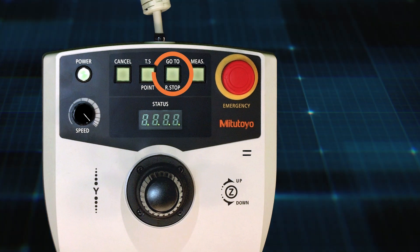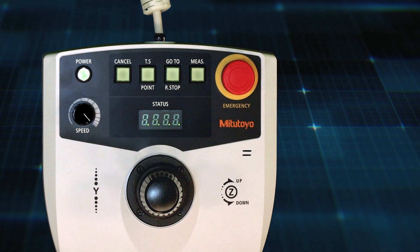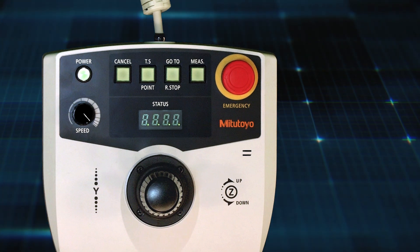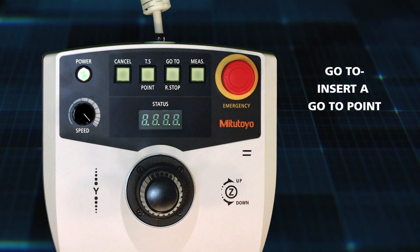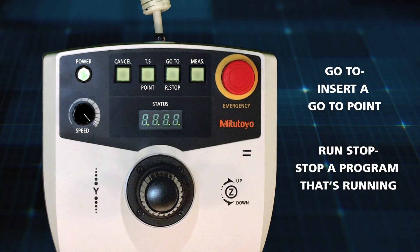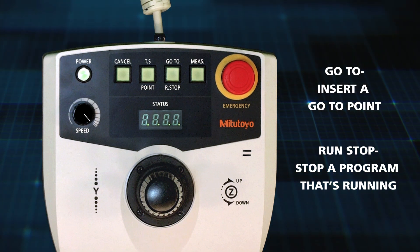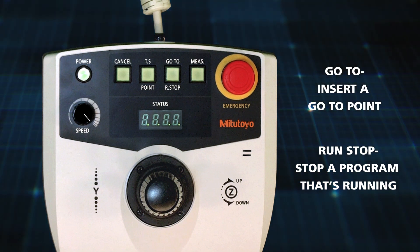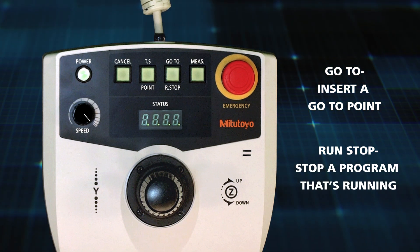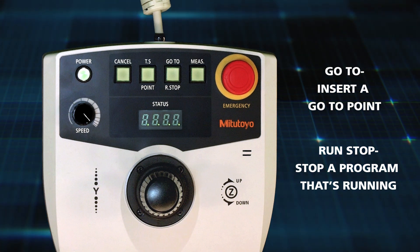This is the run stop and go to button. This button is dual purpose: go to and run stop. Go to is equivalent to the go to button in QVPAC — it will insert a go to point into a program. Run stop will stop a program that's running. This is different from the emergency stop in that the run stop button will open a window in QVPAC where you can choose yes to continue the program running or no to stop it. The emergency stop, on the other hand, will stop a program immediately and the entire machine must be shut down and then restarted to continue.